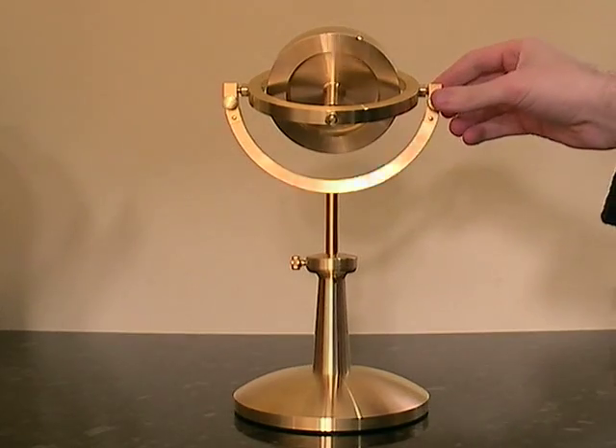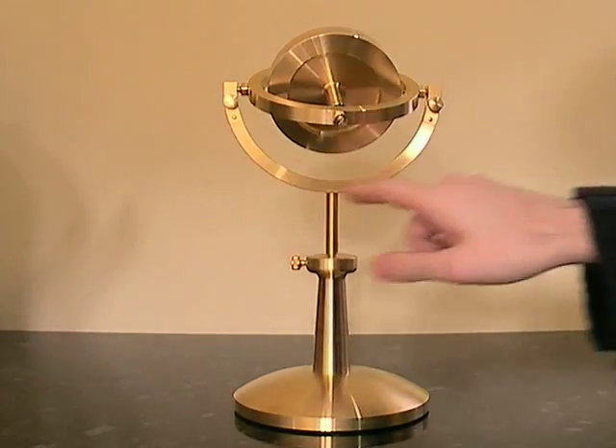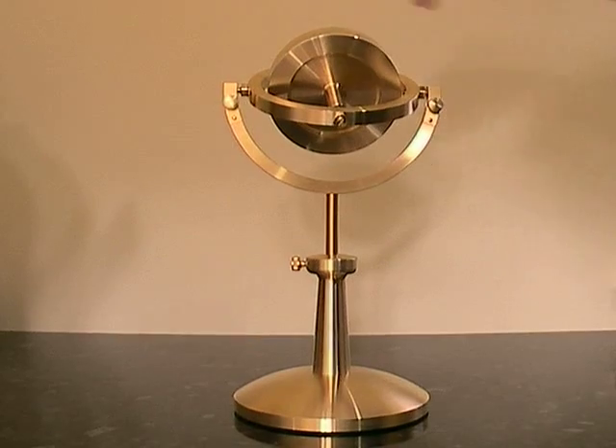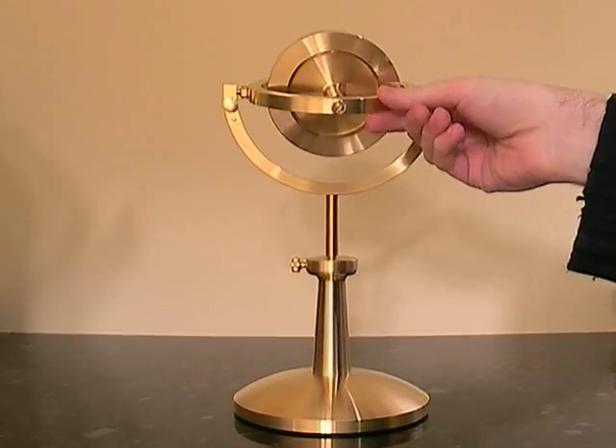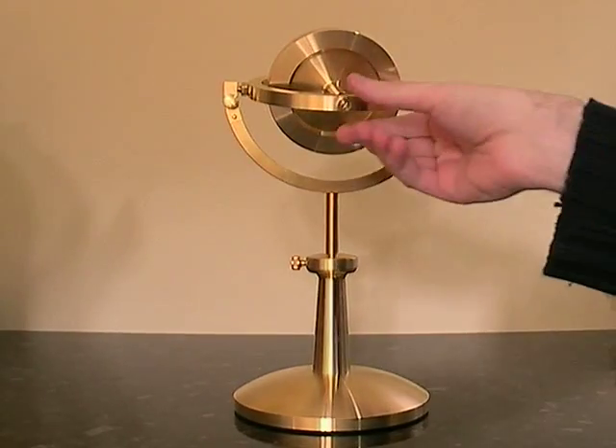It's got two gimbals. I've got the outer gimbal here. This could be a whole ring, but I've chose just to have a half ring. And the inner gimbals are that, so we've got movement here, movement there.